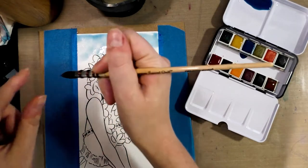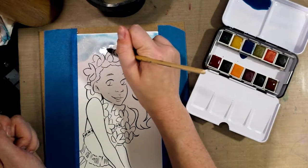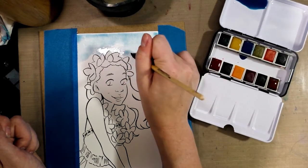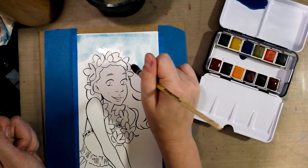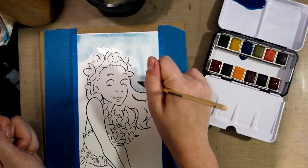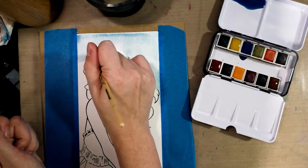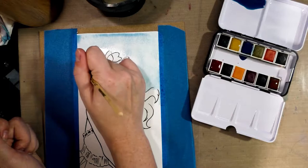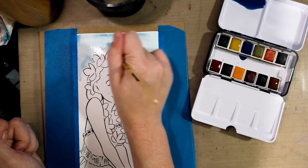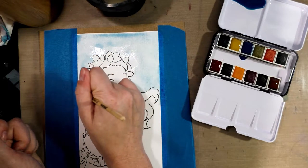I am going to go ahead and apply this cerulean blue color to the background, and I kind of want to do a graduated wash — meaning the color is going to be darker on one side of the paper than the other. It's okay if I get a little in her hair. And it's raining right now, so this is going to take forever to dry.